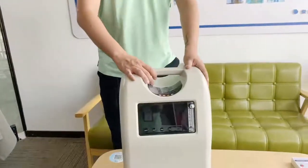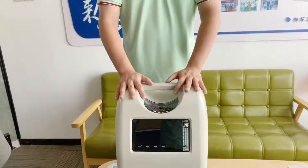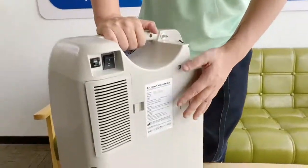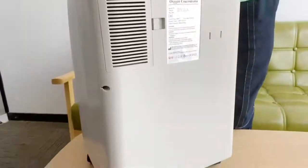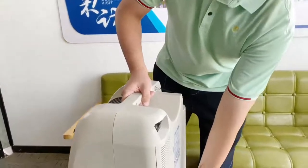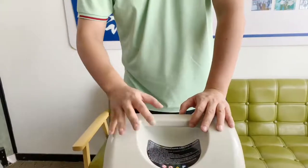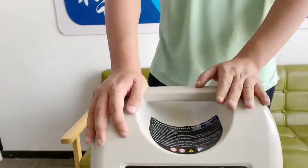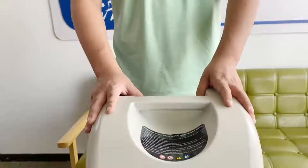When using our oxygen concentrator, please remember to place it at least 10 centimeters away from the wall, because the air input and output are at the back — the input is at the back and the output is at the bottom. Please do not place our oxygen concentrators on carpets or soft grounds, as it may affect the output. Before use, please read our hazard instructions carefully. Most importantly, do not place this machine near fire and do not smoke near this machine. For more information, please refer to the user manual, which will be shipped together with your machine.